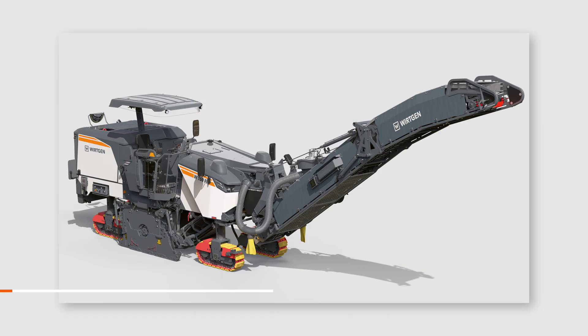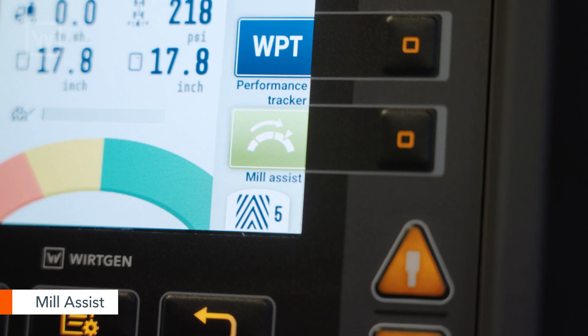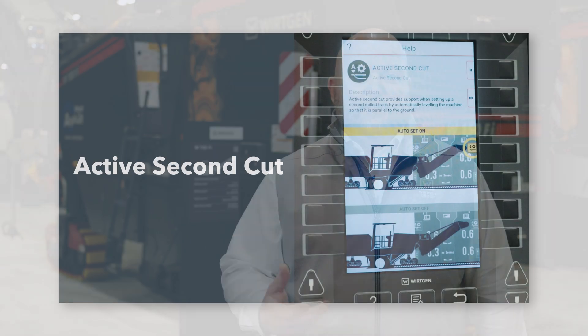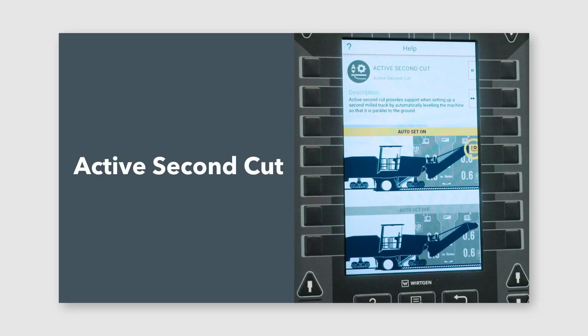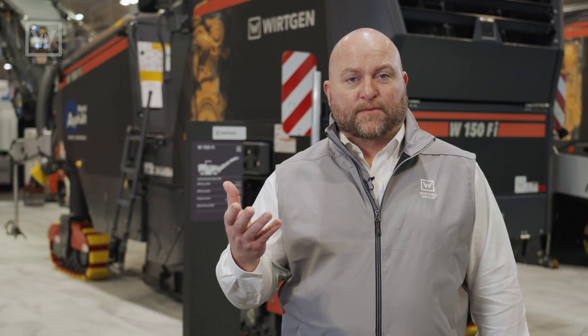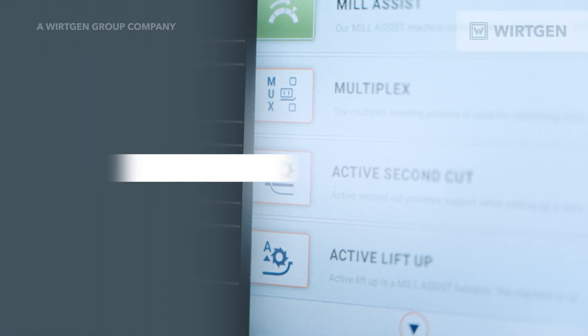In addition to the power unit, we've also added Mill Assist and all the F-Series features that we've used on the larger machines for some time now. That gives us the ability to have active second cut and active lift-up. For less experienced operators it makes it easier and quicker to get up to higher speed and also higher production and better quality.